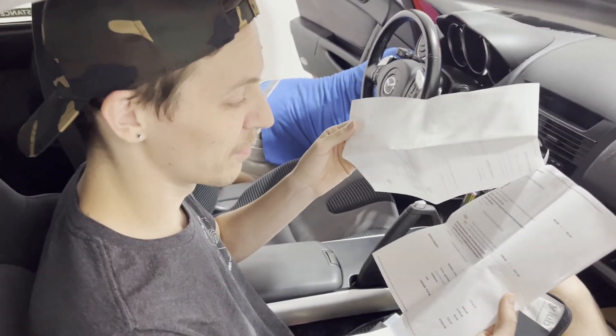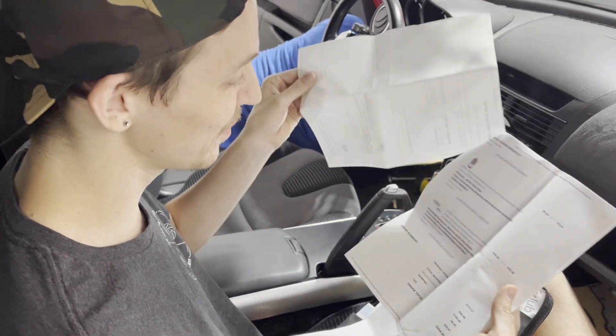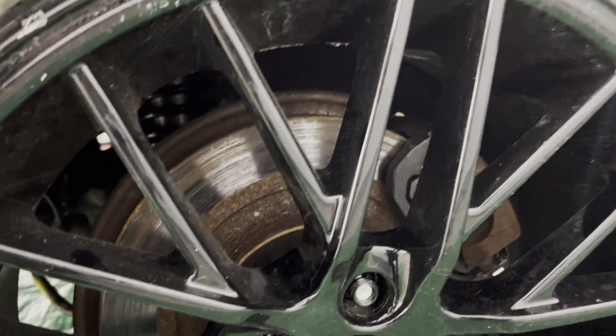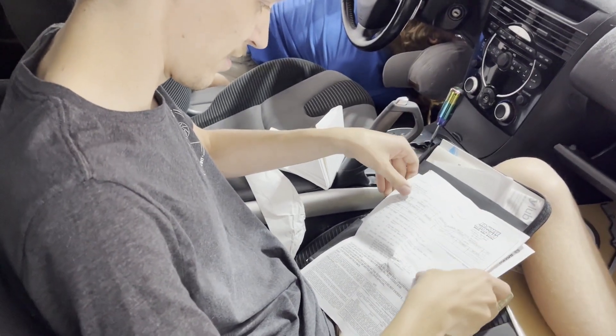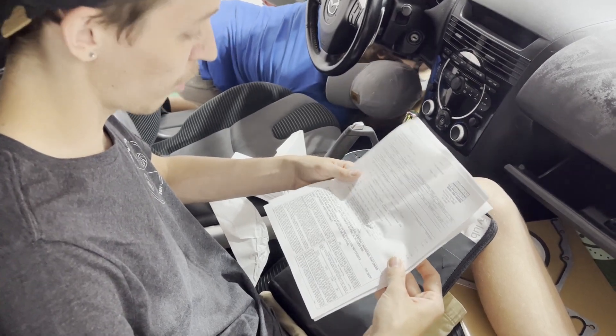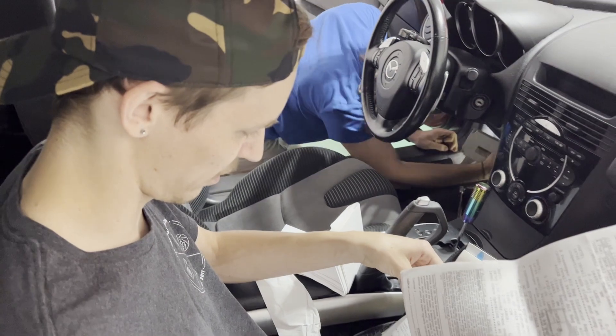We've got a brake job here. We got $300 worth of brake parts — some new calipers, new rotors. They look a little rusty to me. Fuel tank leak. Passenger airbag replacement. Complimentary car wash. I mean, someone took care of it at least, so that's good.